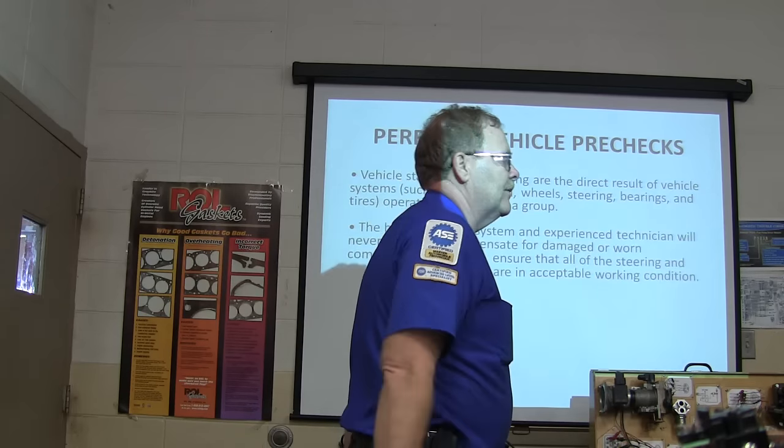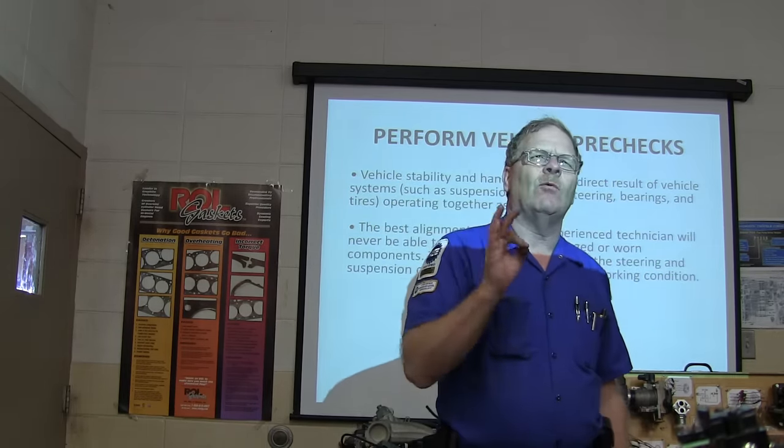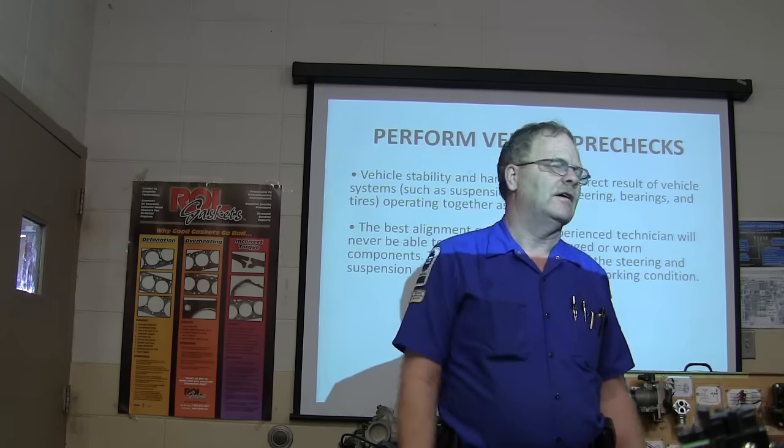Look at the condition of the tire, see how they're worn. If you're working on a pulling concern and you've got tires that are mismatched and screwed up, you're probably going to have some pulling if the tires don't match each other. Why is it a bad idea to put the donut on the front of the car if you have a flat — especially on a front-wheel drive car?